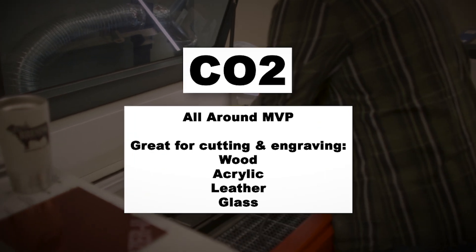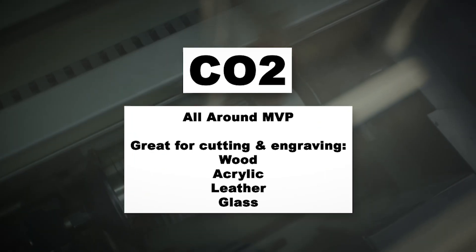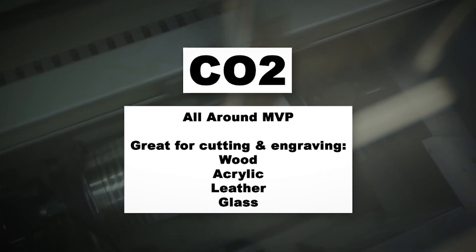Next, the CO2 laser. This is the all-around MVP, perfect for cutting and engraving wood, acrylic, leather, and even glass. If you're planning to start a personalization business, this is probably what you want to start with.